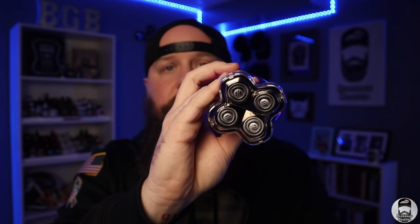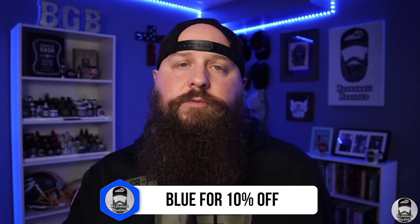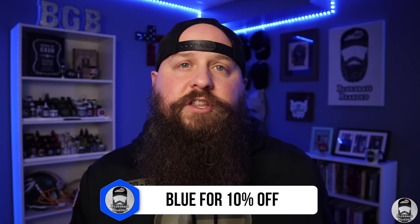My wife will be doing a review of the Butterfly Kiss on the channel soon, so stay tuned for that. Any of these three shaver heads you buy is going to be a great deal. I am an affiliate with Skull Shaver and I have a discount code — you can see it at the bottom of the screen — which will save you money on their products while also supporting the channel through a small commission.